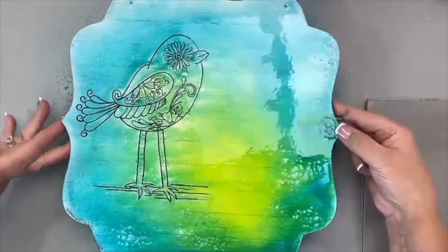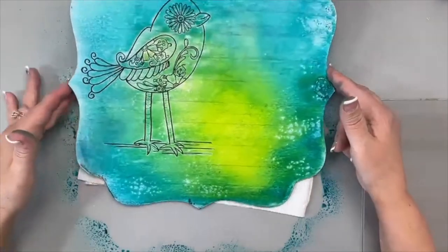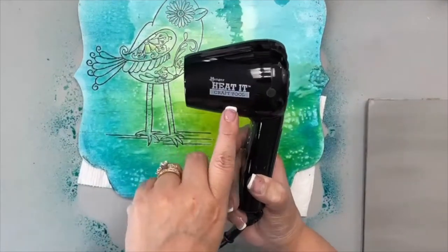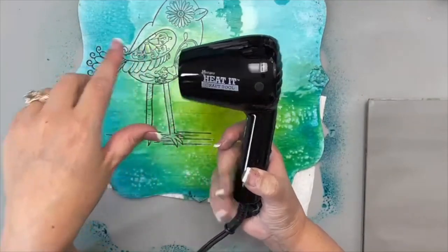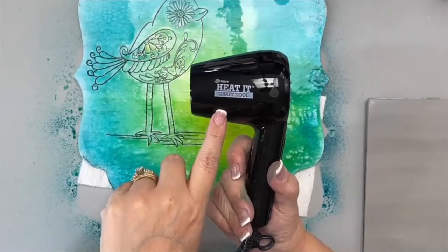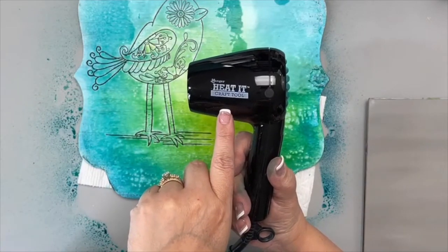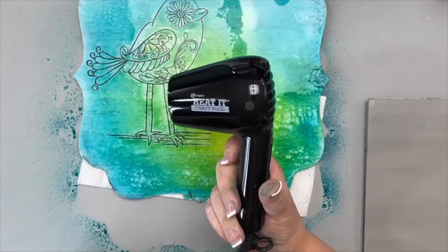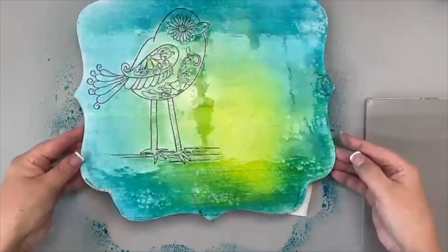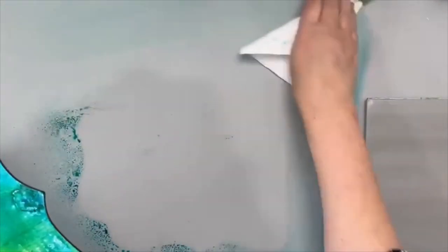I like that green yellow in the center and that blue around the edge. If you have a blow dryer or heat tool, use that. These are my favorite — the Ranger Heat It Craft Tool. It's very quiet. You can get these at cdwood.com, Dick Blick, or Amazon. Just make sure you get the one with the US plug. We're going to let this completely dry and move on.